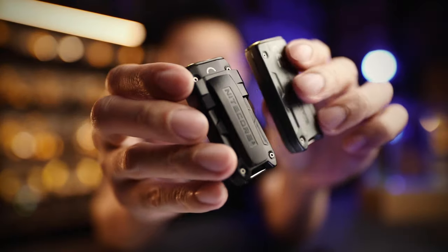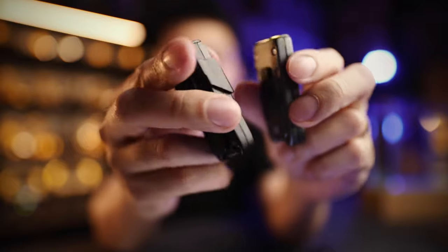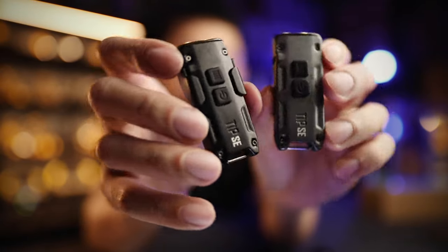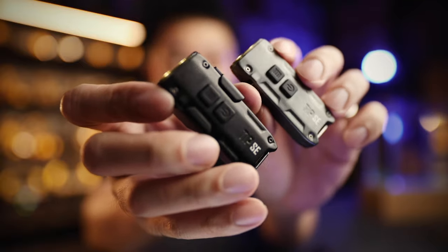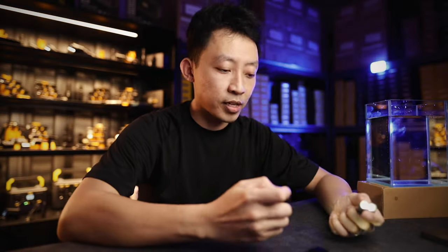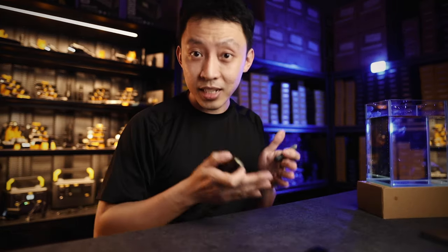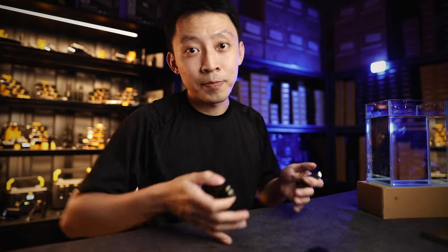You can also pay in three interest-free installments if you need to manage cash flow. These come with a bulletproof five-year warranty and money-back guarantee — if it doesn't serve your purpose, send everything back for a full refund. If you don't have an EDC light yet, it's time to get equipped with one of the most basic essentials. Leave your phone to calling, and get a dedicated tool. If you'd like to see more videos like this — light recommendations, comparisons — subscribe below. MJ signing out.